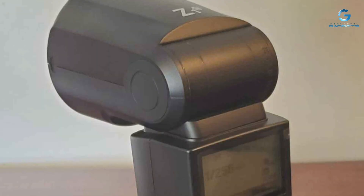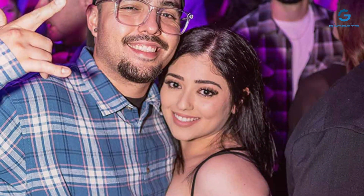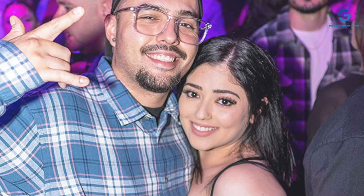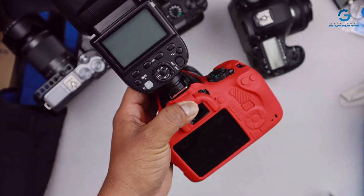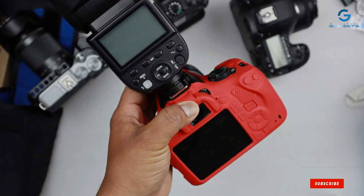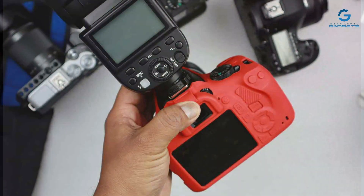And there you have it — seven top-tier flashes for Sony cameras, each offering unique features and capabilities to suit a variety of photographic needs. Upgrading your lighting setup can transform your photography, and we hope this guide has helped you find the perfect flash. Don't forget to like, share, and subscribe for more gear reviews and photography tips. See you in the next video.